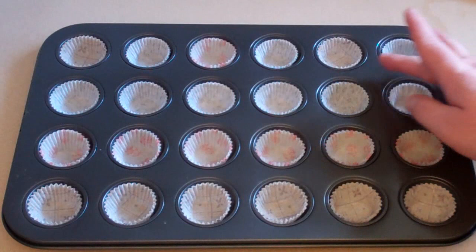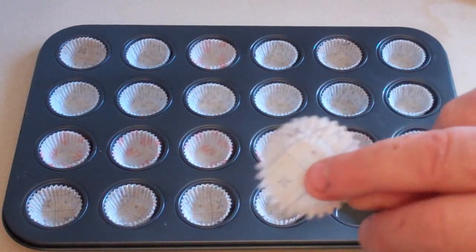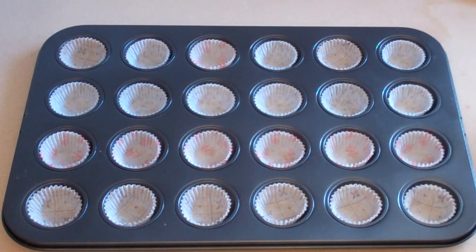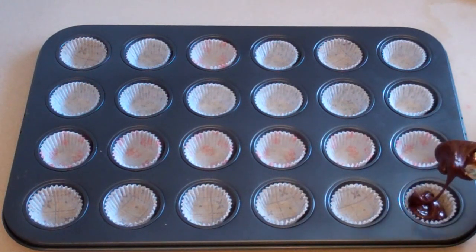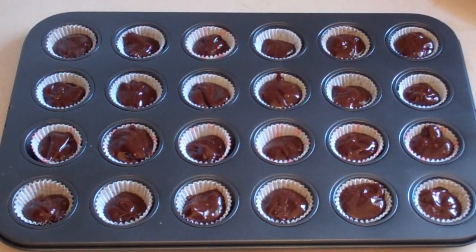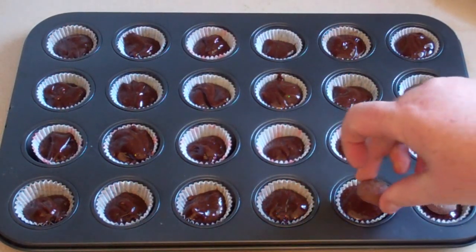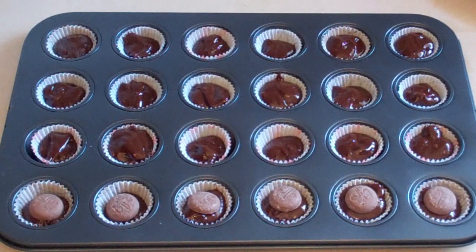Now you want to get some sort of little cupcake type holder where they're tiny — about a third of the size of normal. Get little things like that and spoon in the mixture. Turn the oven on to 180 degrees Celsius, which is 350 degrees Fahrenheit. Before we put this in the oven, get the rest of the Caramello nibbles and put one on top. Then put this in the oven at 180 for about 20 minutes or so.